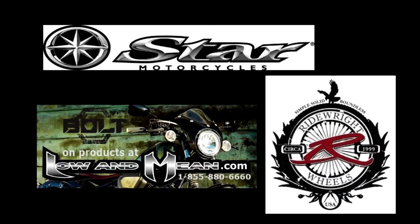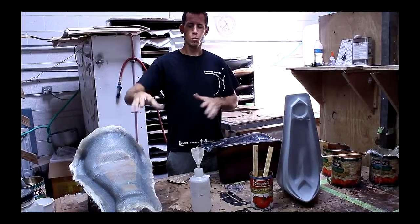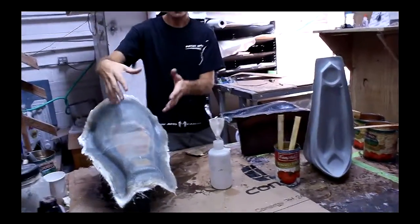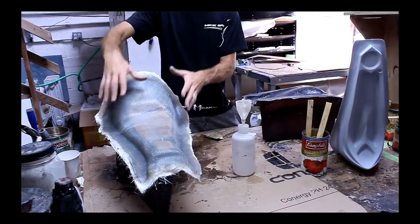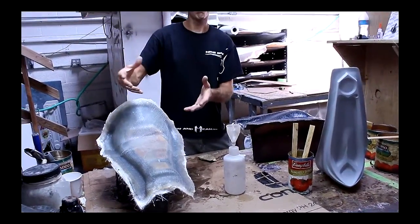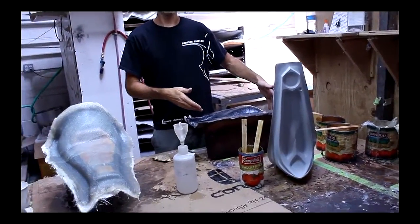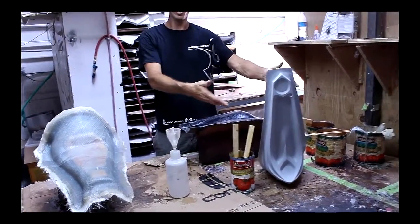Special thanks to Star Motorcycles and Ride Right Wheels for supporting this Bolt build at Low and Mean. We're standing in our production facility working on a few items. Here's our seat foam — fiberglass all over and the sheet of foam. We're making the tooling so we can pour the foam into it and pop out products for you guys to purchase. We're also evolving the seat pan right here.